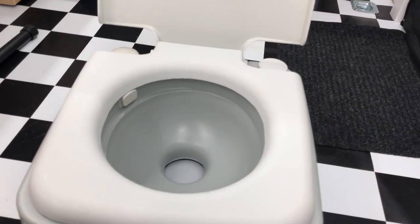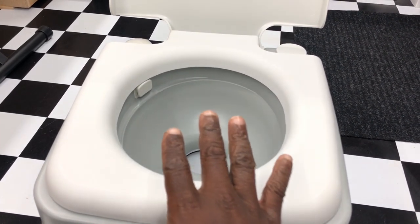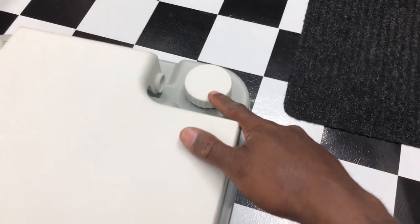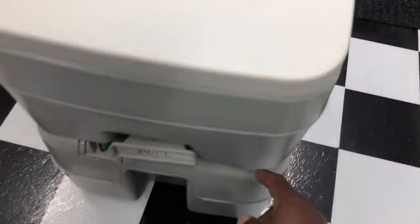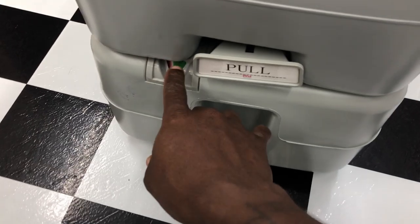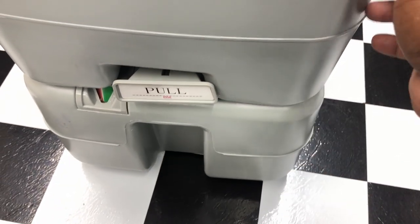I'm gonna leave a link for this thing. It's very simple to use and it works great. Here's how it breaks down — right here you fill up this thing with water, it takes like three gallons up top. Down bottom, that's where the waste goes — it's like five gallons at the bottom. There's a meter on there that shows you how full it's getting. When it starts turning red, that's when you need to dump it.